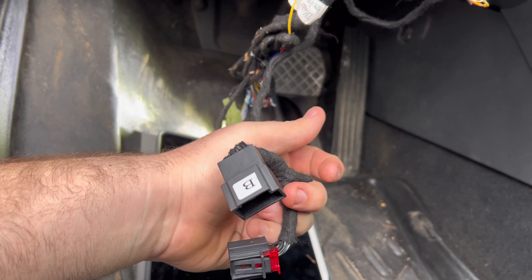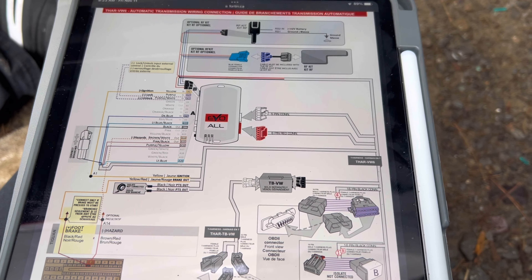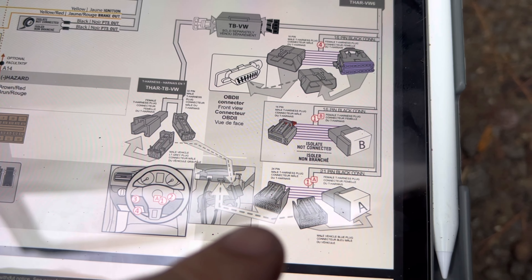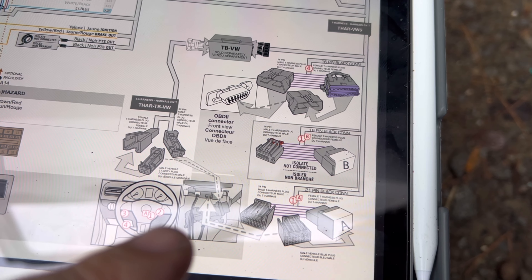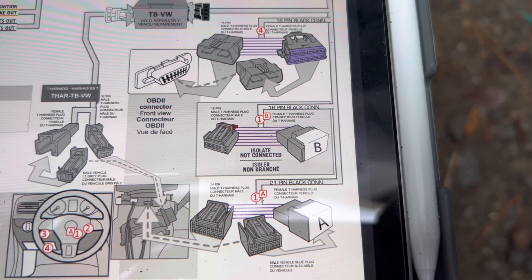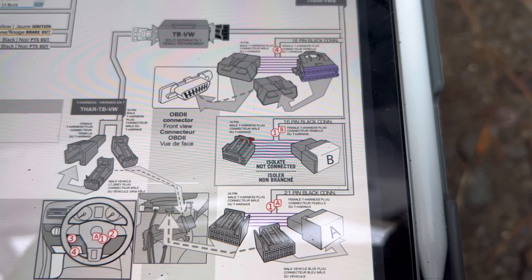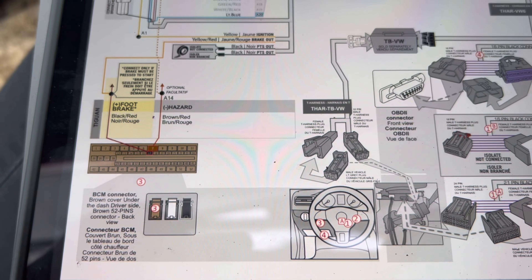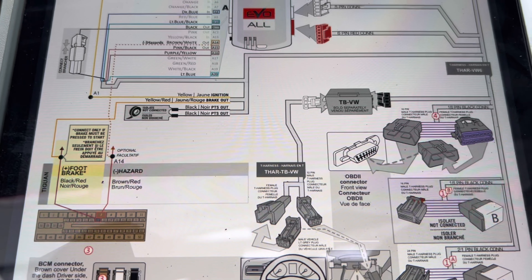Now our last connection — we've got to figure out where this connector is, so I'm going to dig around. All right, reading through this: connector A is also one that's connected. Two doesn't exist. So it says 16-pin harness — isolate and not connected. So I'm going to assume that does not get connected and just leave them unplugged for now and try that. Then foot brake red from the BCM — connect only if brake must be pressed to start, which it doesn't need to be, so ignore it.